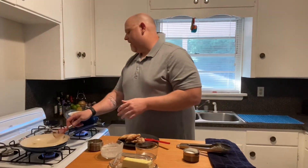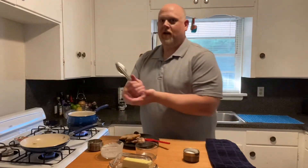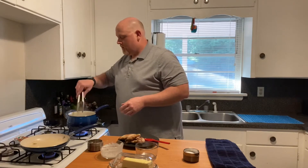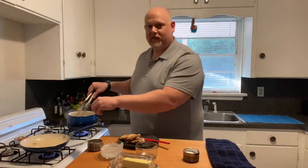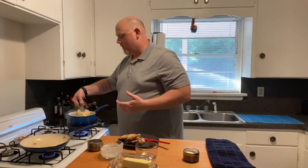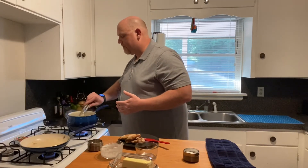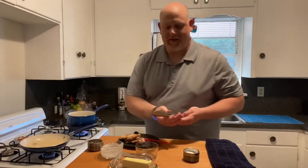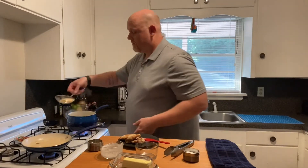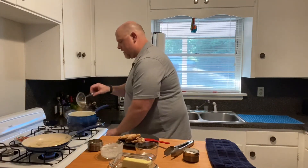Now to this, what we're gonna do is add the pasta. If you have fettuccine, spaghetti, linguine, angel hair, or whatever, you want to put that directly in the sauce because it will finish cooking in the sauce — which is what we're gonna do here. So I'm gonna take the raviolis one at a time and just place them in.